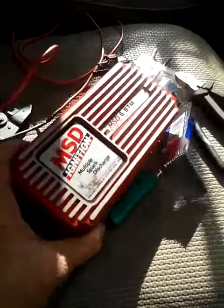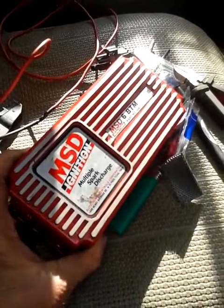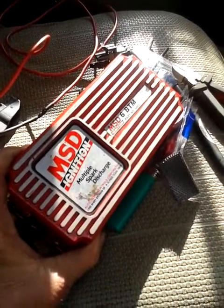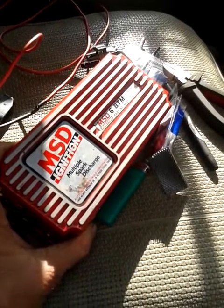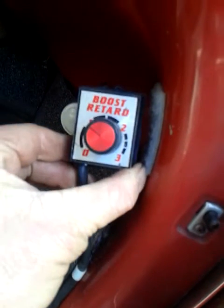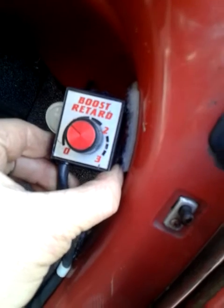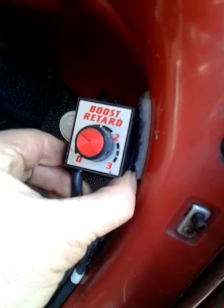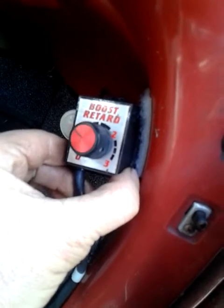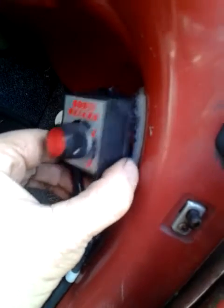I'm just installing an MSD BTM, which is basically for boosted vehicles, on my little bug. What I've come across is a module which has a variable adjustment for retarding the timing. These things are like $80 US dollars a piece, which is quite expensive, so I thought it's probably just a potentiometer on the back that gives variable resistance.